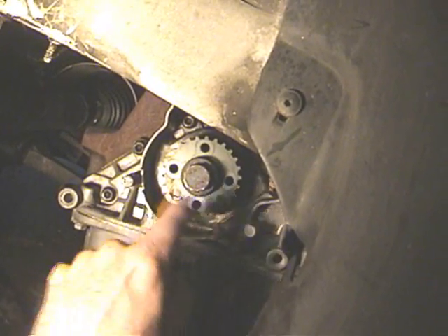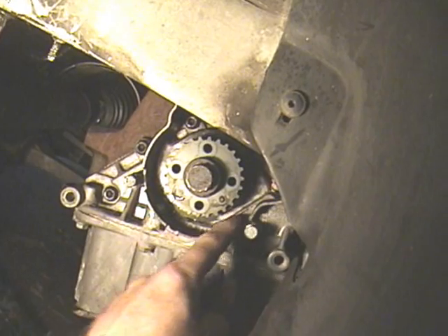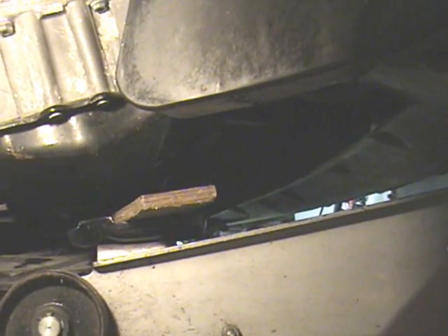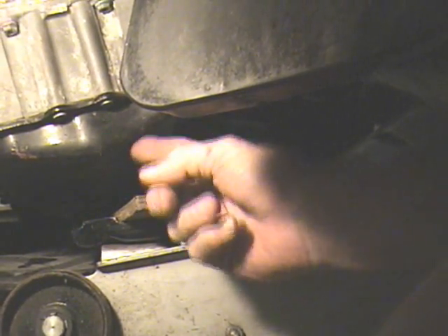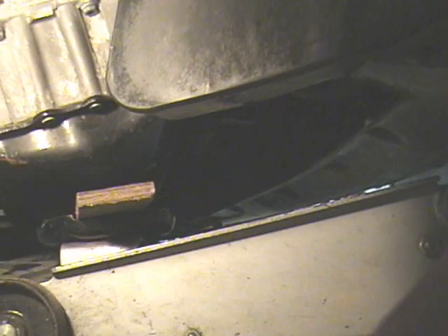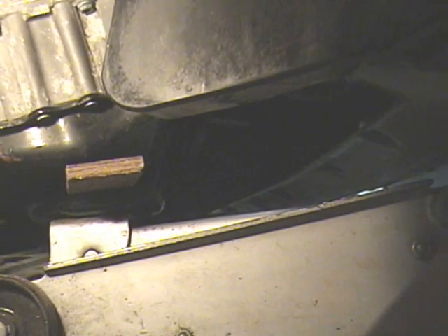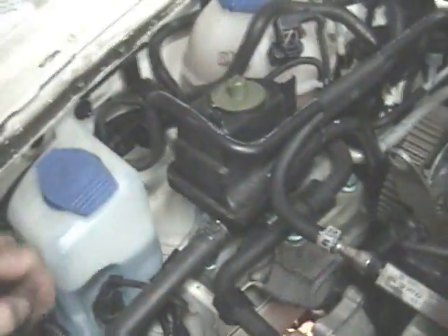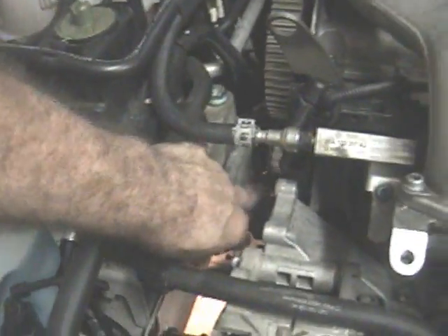I'm cleaning out the bay that holds the gear for the timing belt. Now I'm going to run a hydraulic jack right here with a piece of wood on top so there's no metal-to-metal contact. I'll jack it up just enough to support the weight of the engine. If you don't have a hydraulic jack, you can use a cinder block with some pieces of wood adjusted just right.